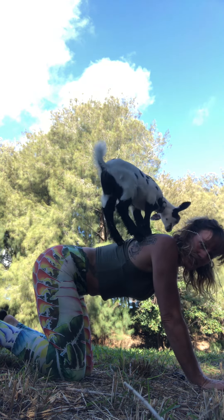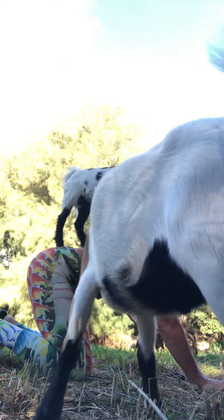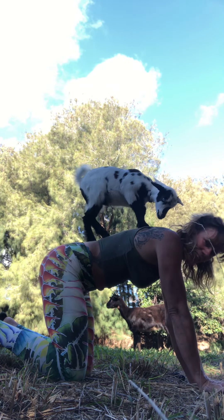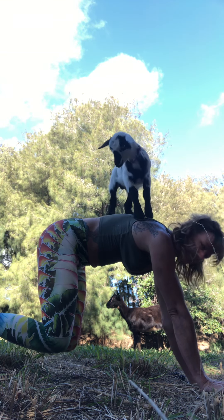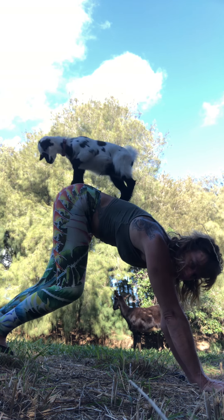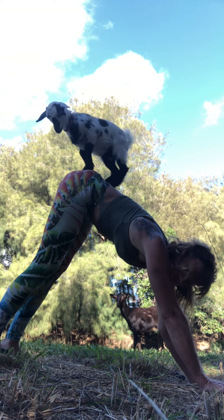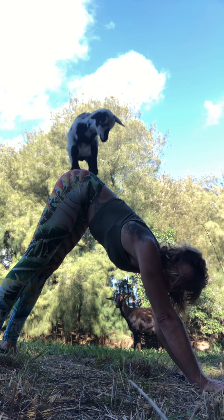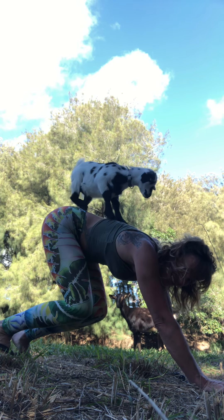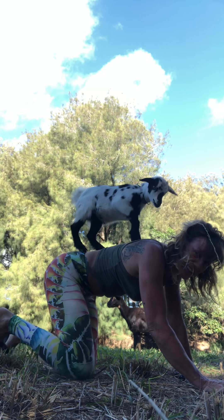Good job! Okay, next move: downward facing dog. Palo Santo, Palo Santo. Okay, here we go, ready — and downward facing dog! You're going to the top of the mountain. Check that out! Oh, she's sliding — okay, coming down, coming down, coming down.